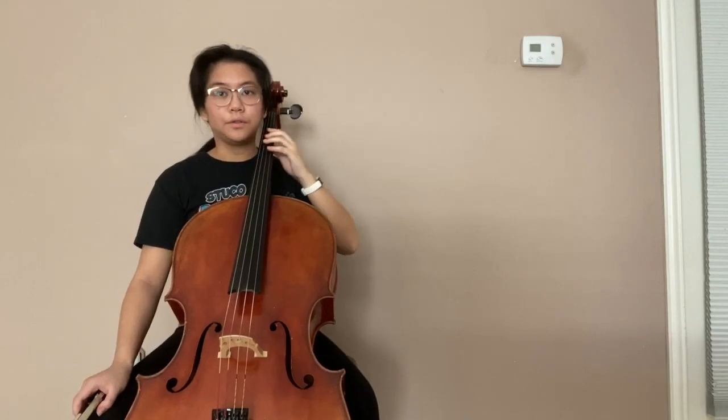Once you know how to hold your instrument, you'll want to put your left hand on your cello's fingerboard, just like this. This is called first position.